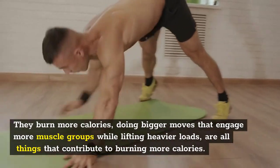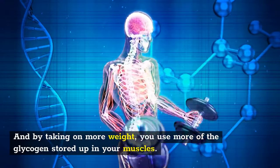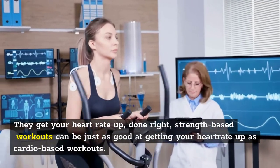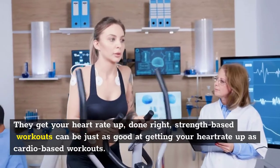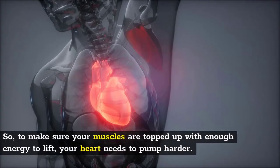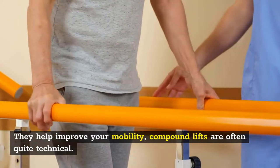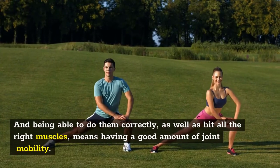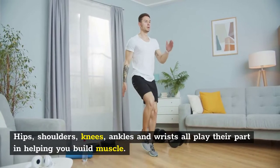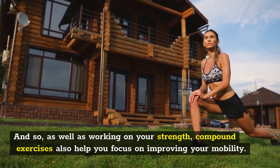Compound lifts burn more calories. Doing bigger moves that engage more muscle groups while lifting heavier loads all contribute to burning more calories. By taking on more weight, you use more of the glycogen stored up in your muscles. They also get your heart rate up — done right, strength-based workouts can be just as good at getting your heart rate up as cardio-based workouts, because you're using multiple muscles at once and demanding a lot out of them. They also help improve your mobility, as compound lifts are often quite technical and require good joint mobility in hips, shoulders, knees, ankles, and wrists.